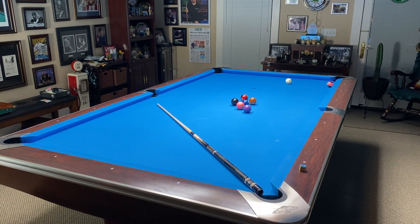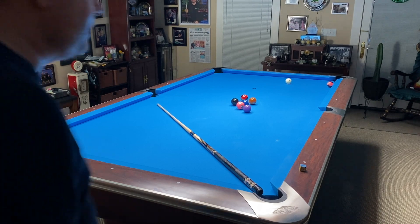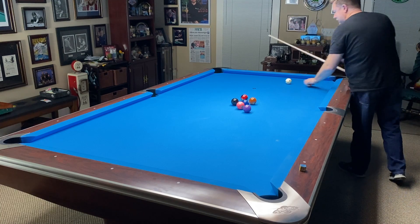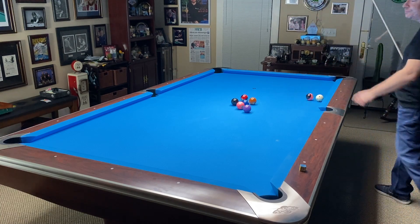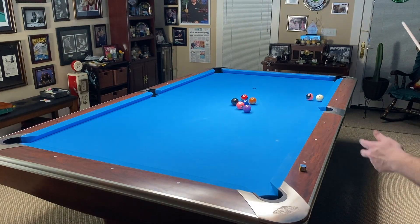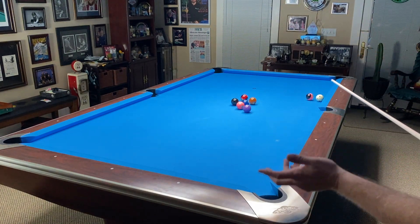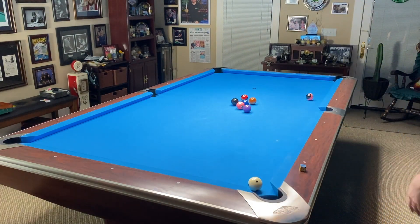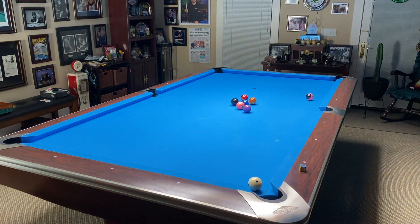I'm going to take just a minute and give you a foundation for the Corner Five Kicking System. The Corner Five Kicking System is really simple. What we've got here is the cue ball numbers, and all you need to know is this corner is worth five, because I'm going to show you a system later on that is going to be the most powerful kicking system you've ever seen.